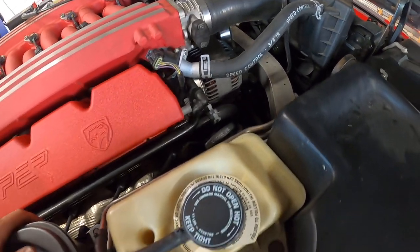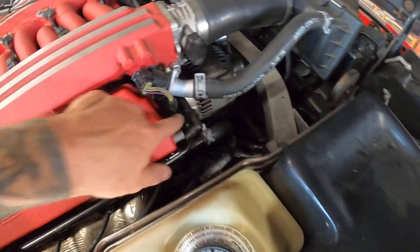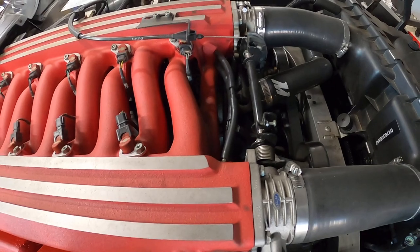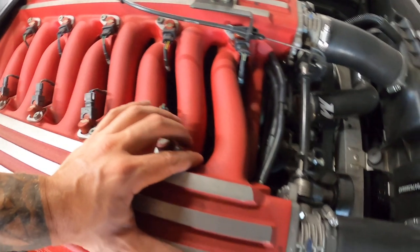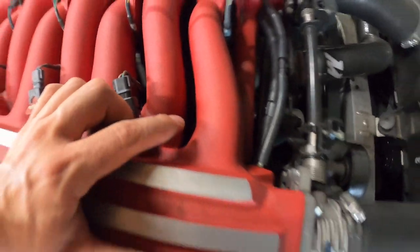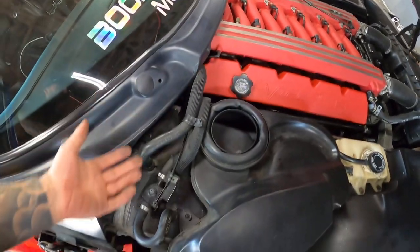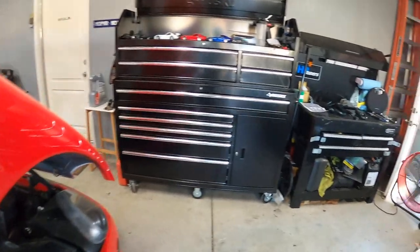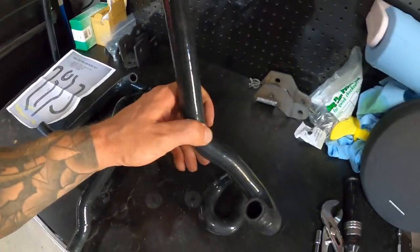Another thing we're going to be replacing along with this is this hard piping as well, because mine has deteriorated over the years. I'm not sure if maybe a previous owner ran some water or whatnot, but mine isn't in the best shape. So I bought a brand new Mopar one. Also, you're going to see all these hoses down here — I'm not going to change the one that runs up to the thermostat housing just yet, because I'm going to be taking off the intake manifold soon and it's not the easiest to get to.